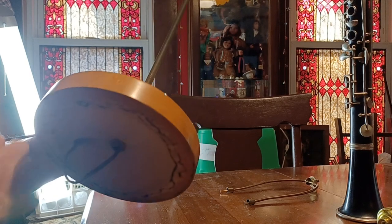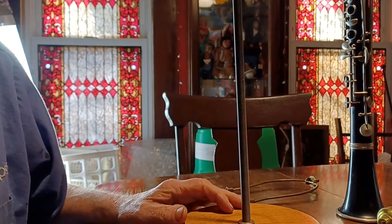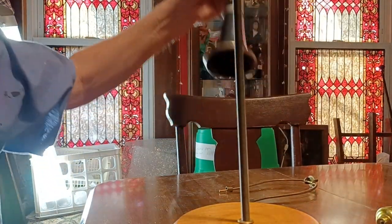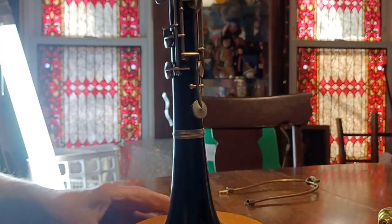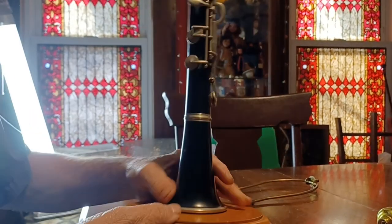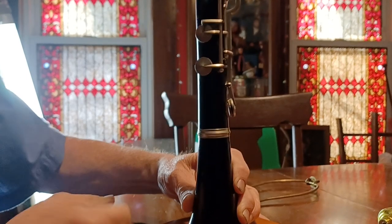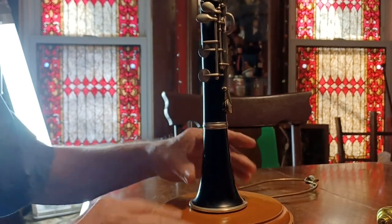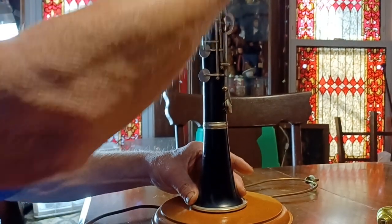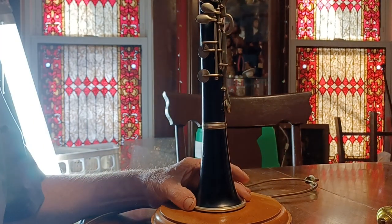We'll go ahead and get everything where it needs to be. Pull it through a little bit more — we can always pull it back out. Now we're up to putting this old Cordon clarinet in. Of course, you want to make sure when you're putting this together that the wire exit is on the opposite side, so that way it doesn't show when people are looking at it — you want to show all the keys. These keys really work nicely for such an old clarinet, probably turn of the century, 1900.